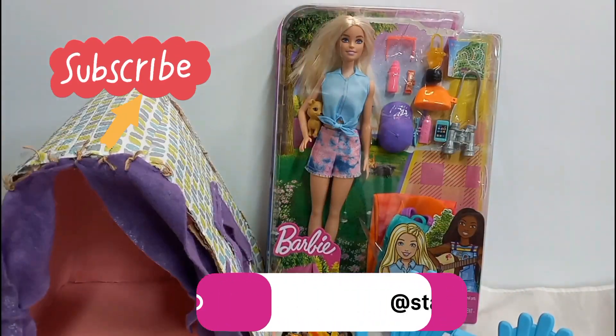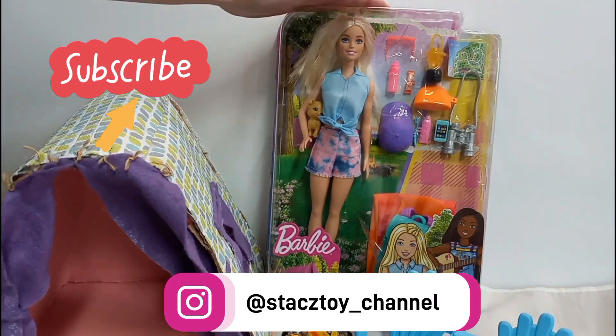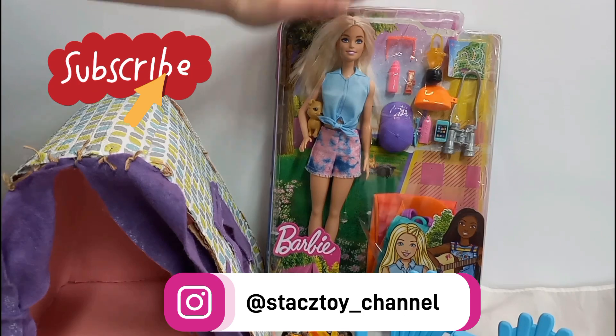Hi everybody! Welcome back to Stacey's Toa channel. Today I'm going to be unboxing a Barbie camping set.